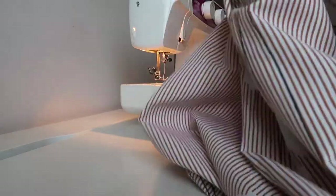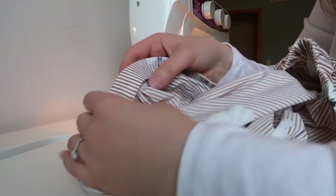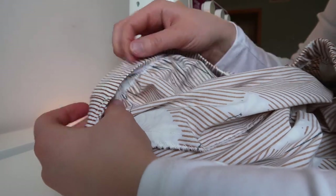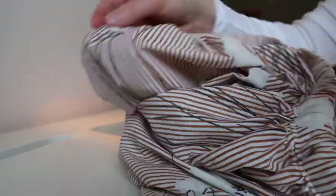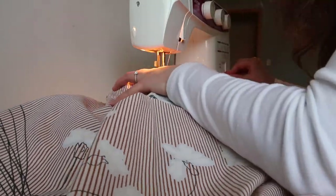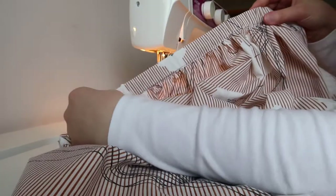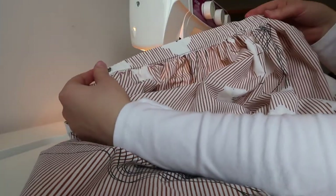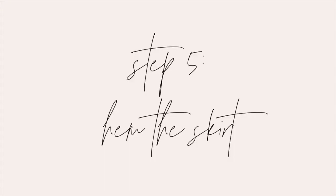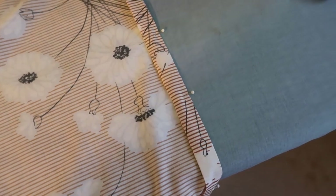Now you'll just pull on the waistband of the skirt so that it sucks the elastic inside, and once the elastic isn't sticking out anymore we'll just sew down the gap with a simple straight stitch right along the bottom, just like we did with the rest of the waistband. When you're done your waistband should look something like this. To hem the skirt, fold up the bottom edge by one inch twice, then sew along the top edge of the fold to create your hem.